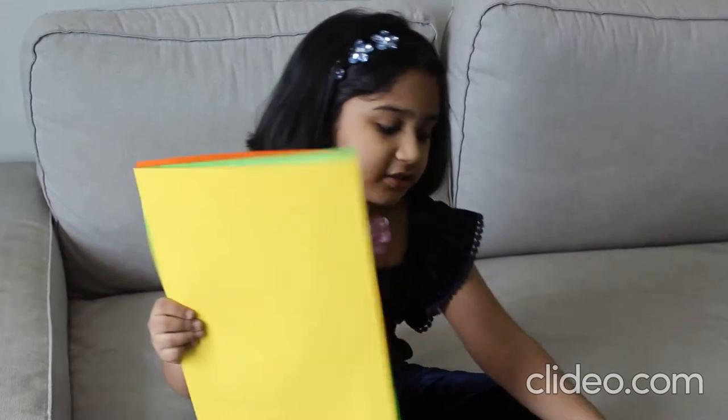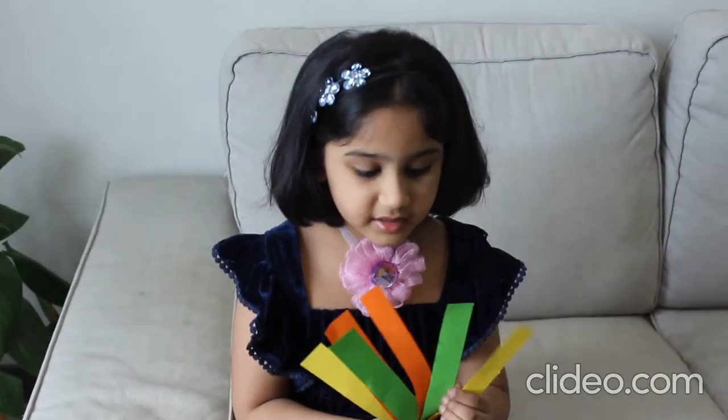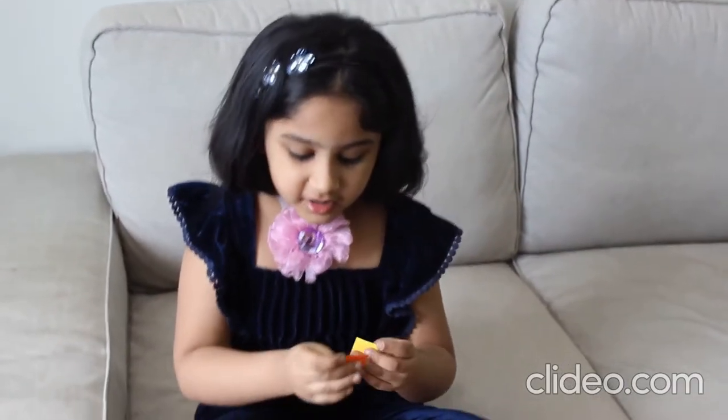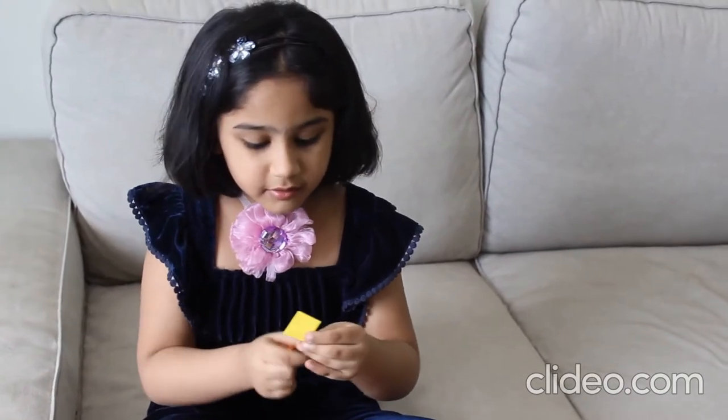First of all, I need to cut the paper into squares with the scissors. I cut my papers like this. I need to do four square parts. See my only square, see my yellow square, see my green square.